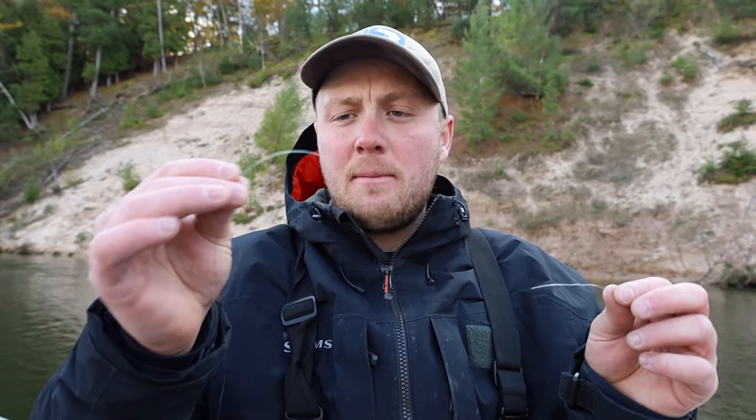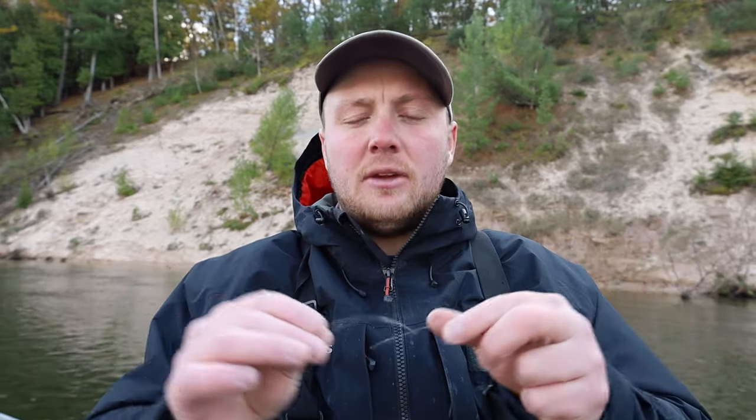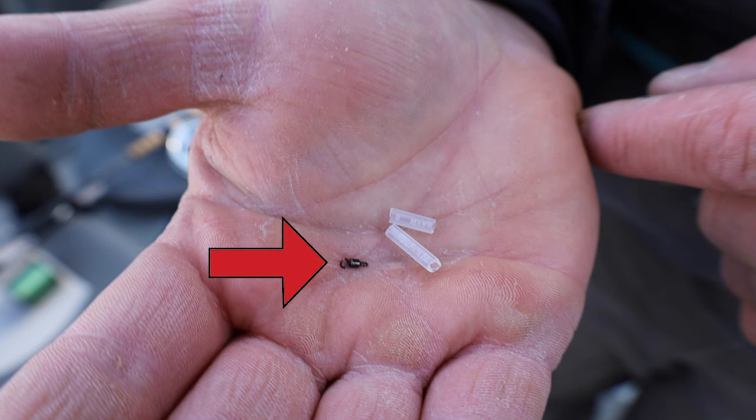Now we're going to start assembling our rig. This line in my left hand is our mainline going to our rod. I trimmed off about a six-foot piece of the same mainline, and we're going to connect these two pieces of line using a Raven extra small micro barrel swivel. You want to make sure to run an extra small micro barrel swivel because it's not going to sink in the water as you're drifting, but it will really help with line twist.